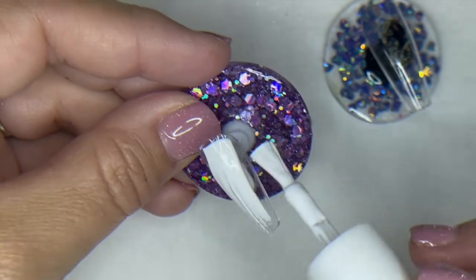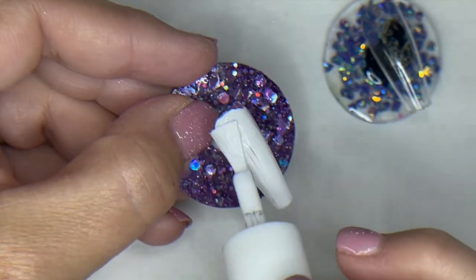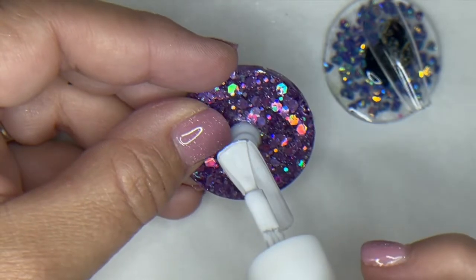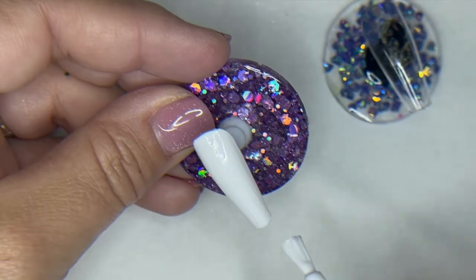To get started, I'm just going to put the white magic on a couple tips and give this a good cure. Your magics are a full 60-second cure.